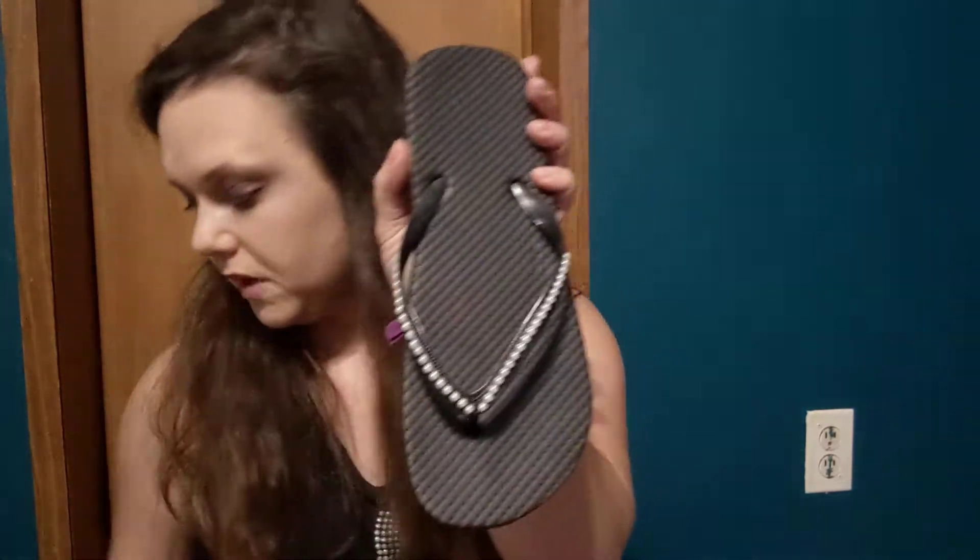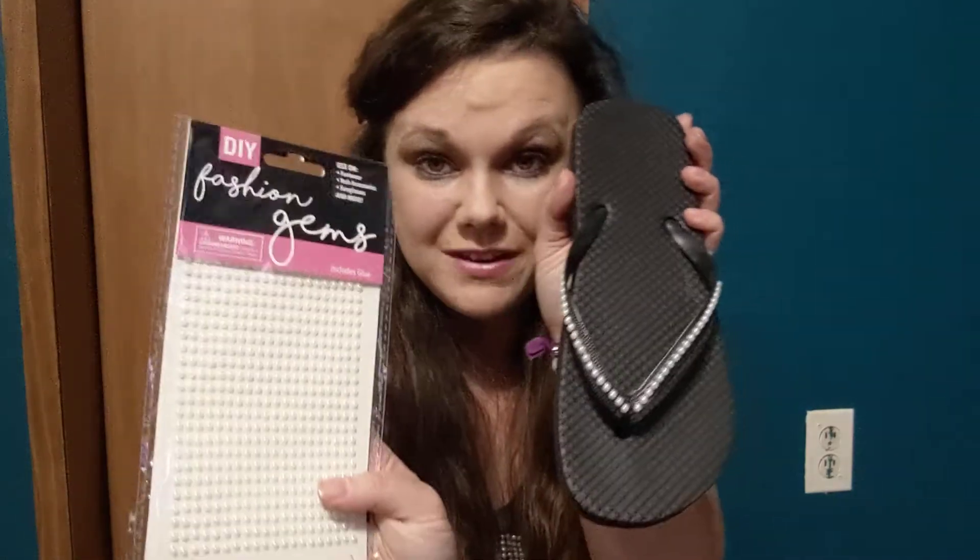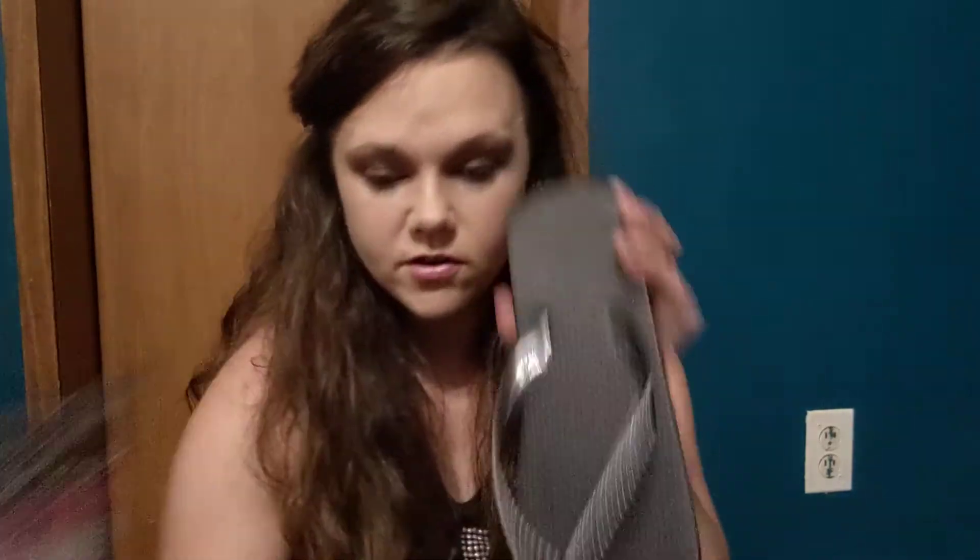For my shoes — oh gosh, I fell in love with what I did with these shoes! These are just plain black flip flops, and I also used the fashion gems on them, just stuck them on. Is that not cute? I tried to find the slide shoes but I couldn't find them.